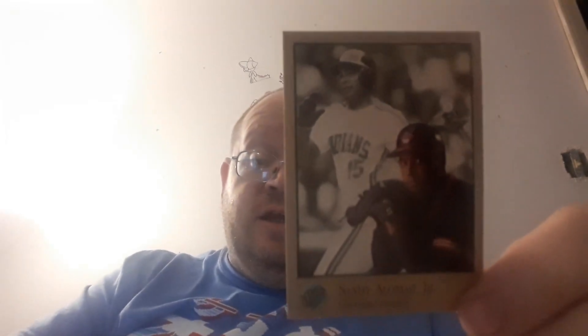Which one did you guys like the best? I've got to go with Jeff Bagwell for me. But which one did you guys like the best in this pack? Comment below and let us know.